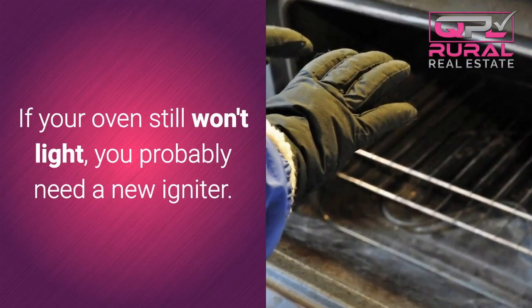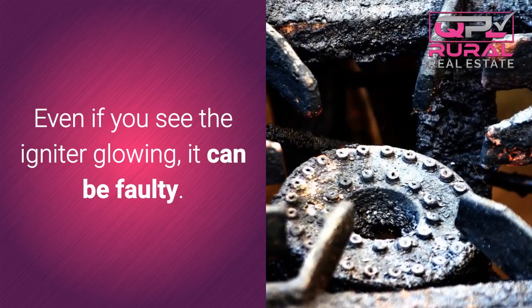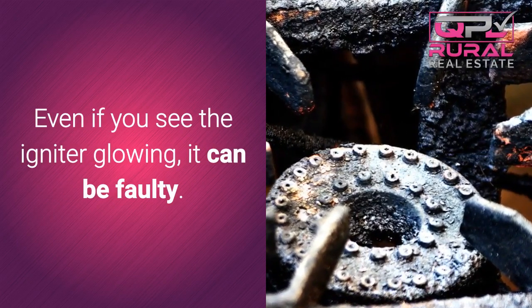If your oven still won't light, you probably need a new igniter. Even if you see the igniter glowing, it can be faulty.